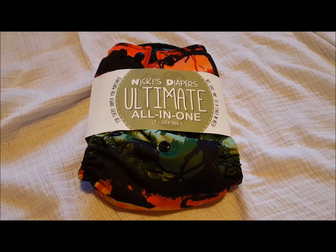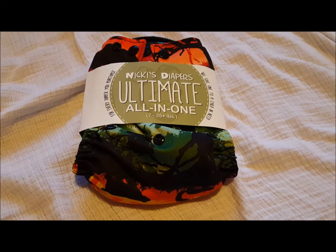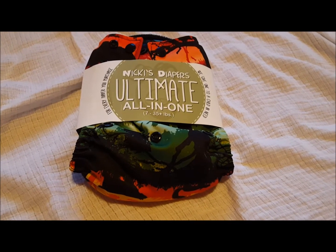Hi there, Cloth with Cody back. Today's review is going to be on the Nicky's Diaper Ultimate All-in-One.